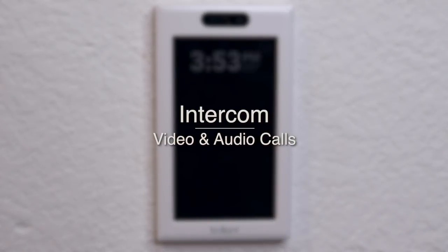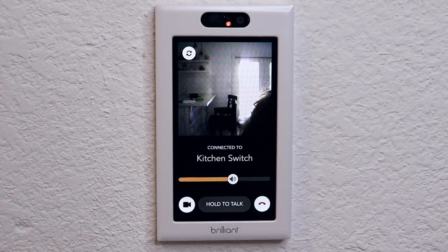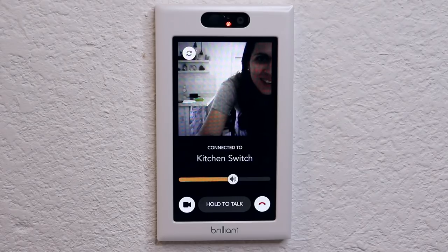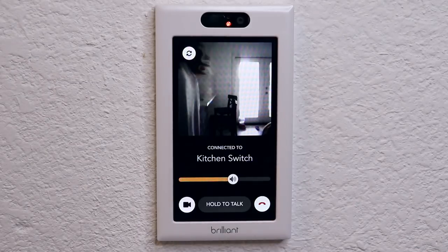Lastly, there's an intercom you can use — if you have multiple Brilliant light switches you can do an audio or video call between them. You can't call a Brilliant from your phone, which is a bit disappointing because you can do that with an Echo Show. They did say they're working on a feature where if you receive a motion alert you can see what's going on from your phone, so we'll see what they end up doing in the future.